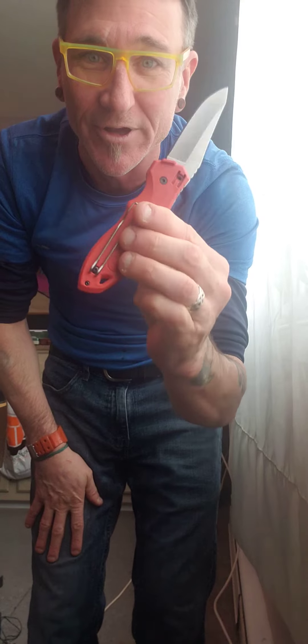So go to your neighborhood Home Depot in Canada and purchase a prohibited knife. Talk to you later.